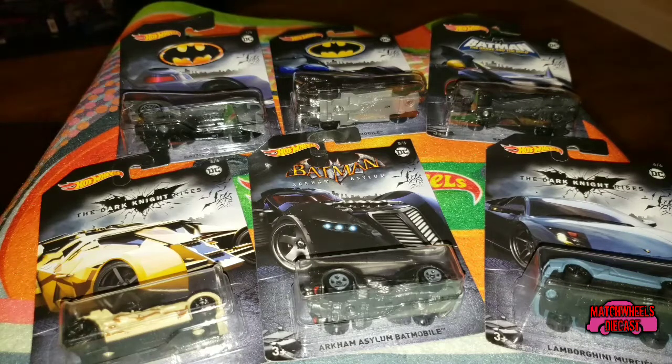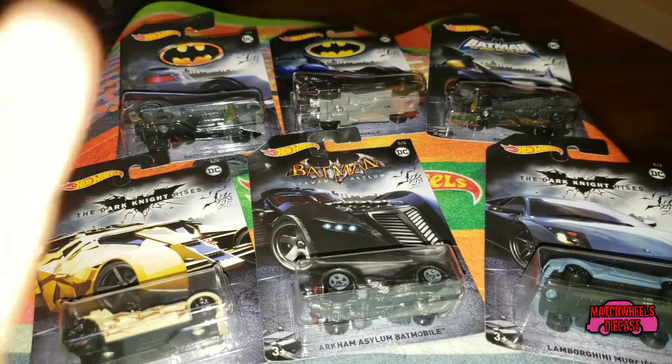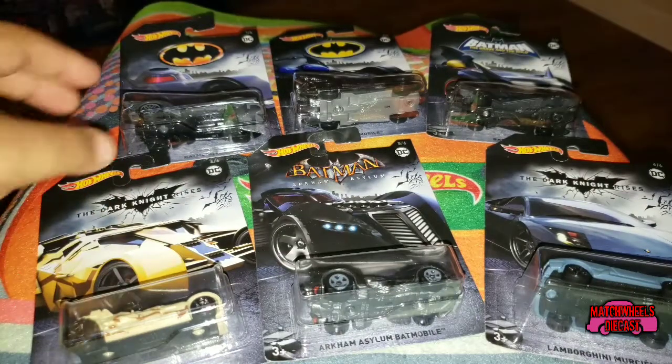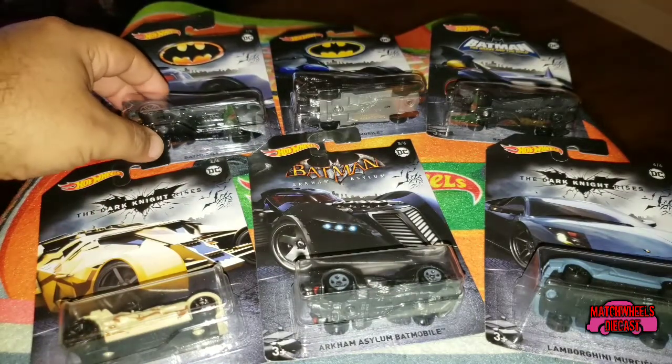What's up everybody, welcome to Quickie Review. My wife and I had to run an errand to Walmart today and they finally got in this Batman set. Not only was I able to get one set, I got two — one for the kid and one for me — so I thought we'd take a look at it.